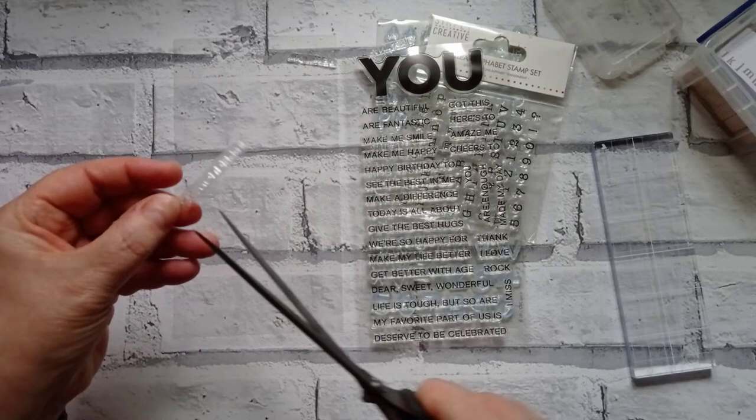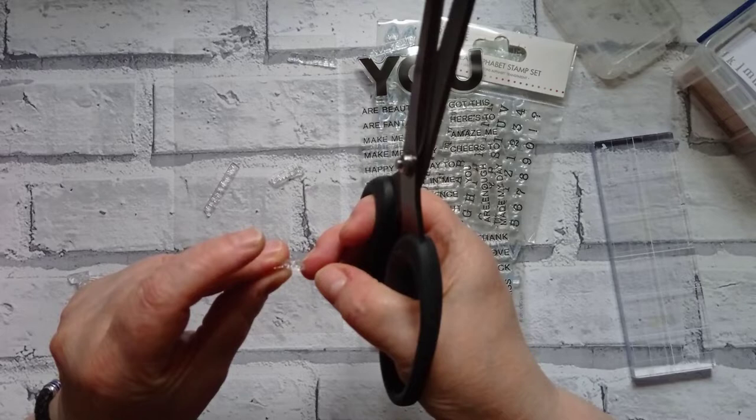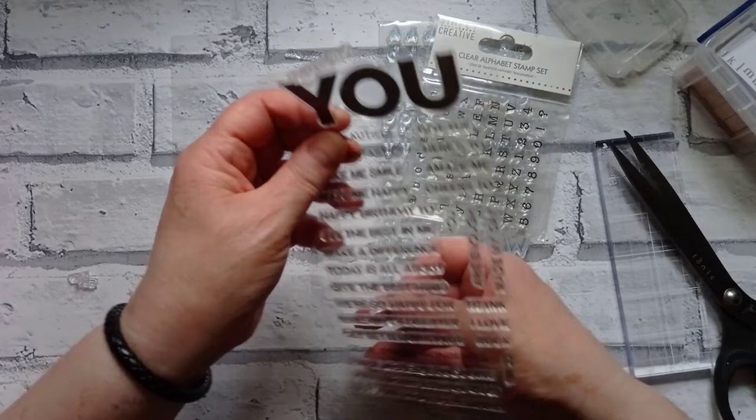'Dear, sweet, wonderful' — that just needs to be three separate words, doesn't it? You don't need all that on one stamp. So get rid of the 'dear,' get rid of the 'sweet.' We've got a comma on the end of 'dear' — I don't know if I'd use 'dear' on its own, so I'm just going to pop that back.